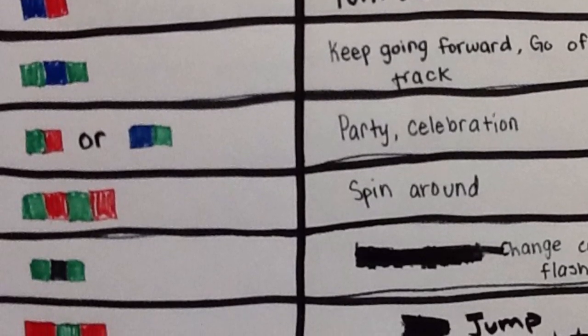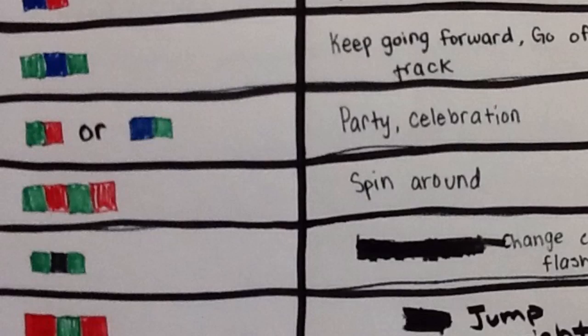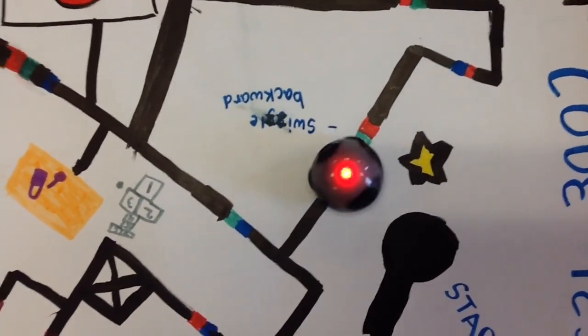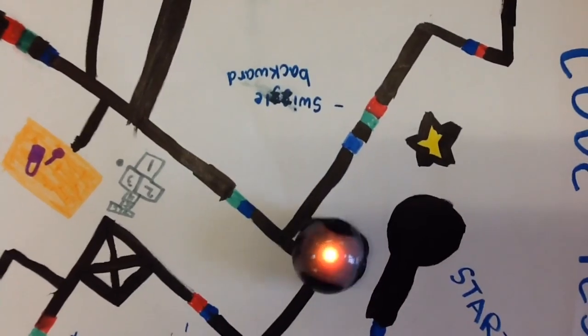Ozobot is not just limited to a couple of codes. We have experimented a lot and found many codes. You can create fun mazes and puzzles for Ozobot.